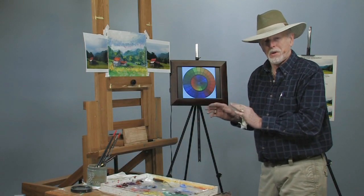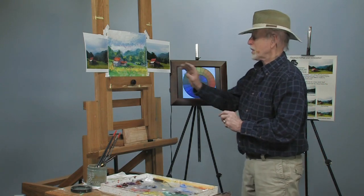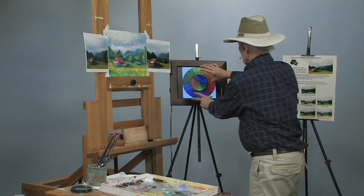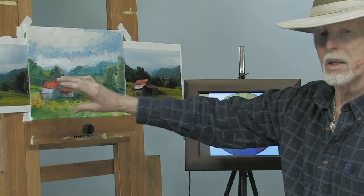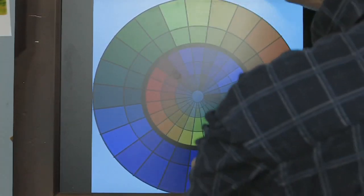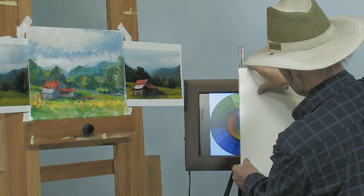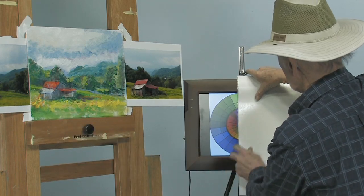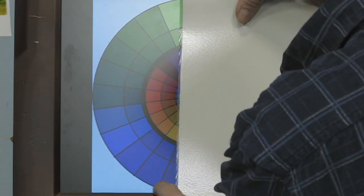Now, to put a real punch to your painting, if you will take a couple of the colors opposite — take this whole color wheel, flip it, and look at the red against the green. Just hide this part of the color wheel and take that. See, there's your picture right there. There's the red, the orange. See how they stand out against all the colors that are in there?